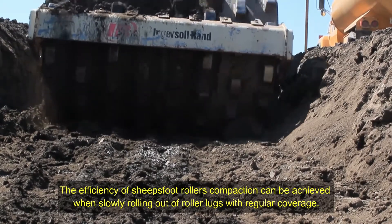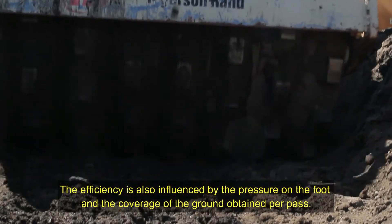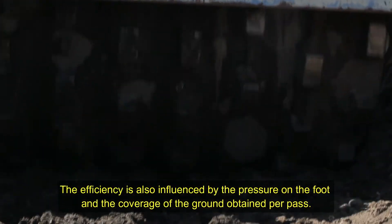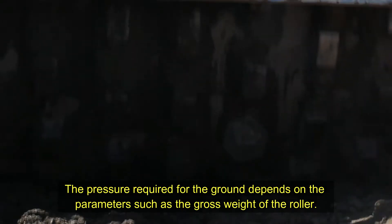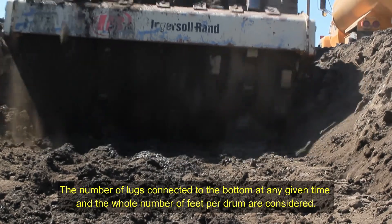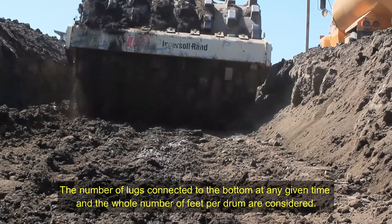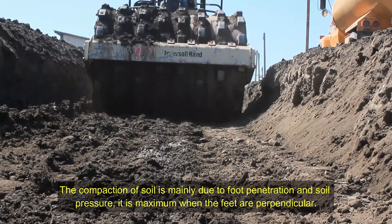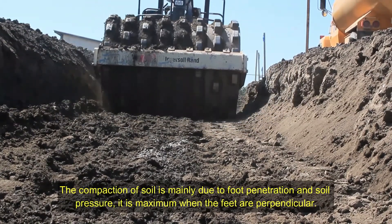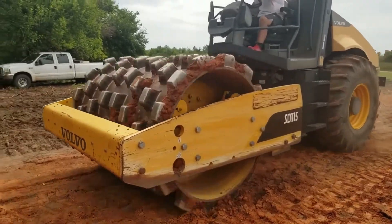The efficiency of sheepsfoot roller compaction can be achieved when slowly rolling out the roller lugs with regular coverage. Efficiency is also influenced by the pressure on the foot and the ground coverage obtained per pass. The pressure required depends on parameters such as the gross weight of the roller, the number of lugs in contact with the ground at any given time, and the total number of feet per drum. Compaction of soil is mainly due to foot penetration and soil pressure, and is maximum when the feet are perpendicular.